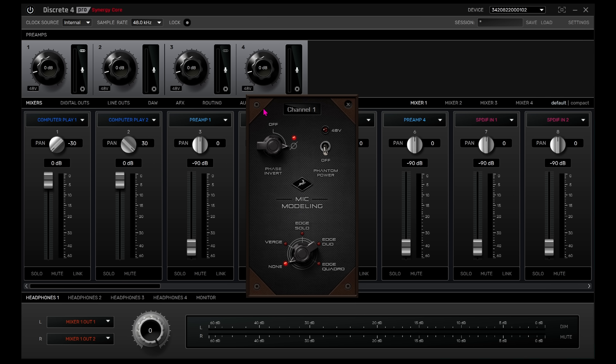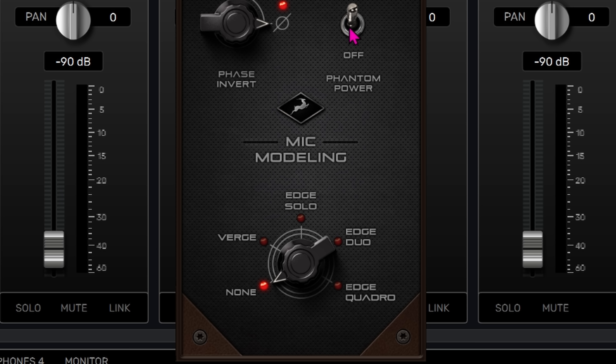Clicking the mic emulation icon opens up some interesting options to tweak the sound of the onboard mic preamps. These microphone emulations require a specific Antelope microphone — in this case the Antelope Edge and Verge mics. On the mic modelling interface we can choose phase inversion settings, phantom power settings and the main feature, the mic voicing. There are five options: Nothing, Verge, Edge Solo, Edge Duo and Edge Quadro. Unfortunately we don't have one of these microphones so haven't been able to test it, but Antelope's manual states they cannot guarantee optimal or usable results with other microphones when using the emulation software.